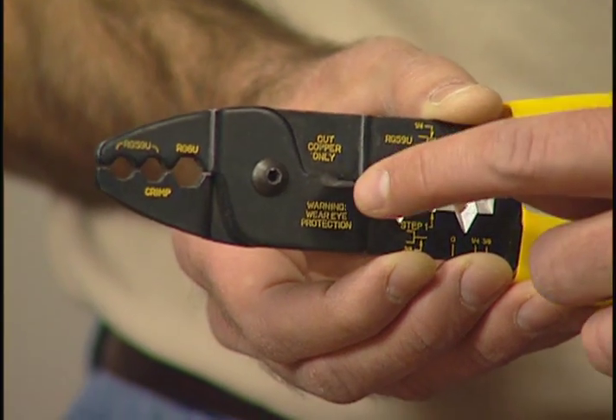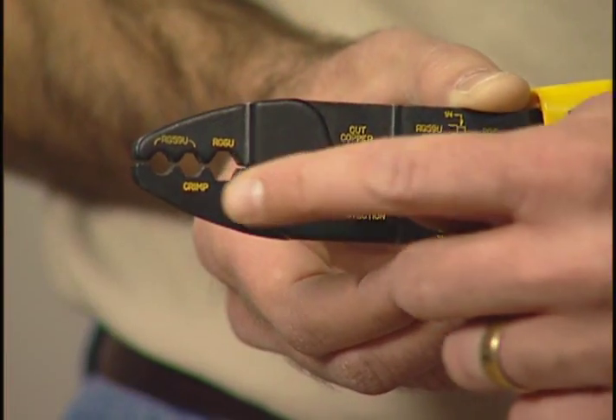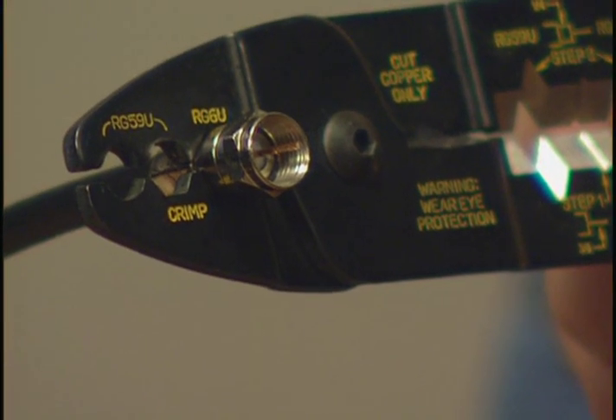Now, here's some great features of the tool. It cuts. It has a two-step stripping process. And it also has three crimping nests, depending on the type of F-connector that you're using.